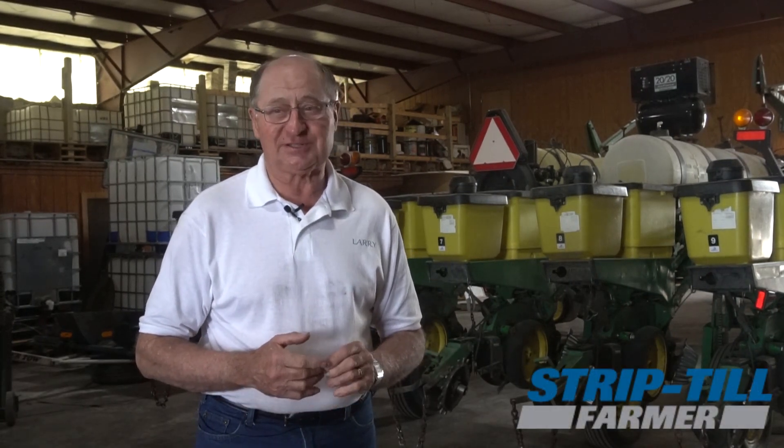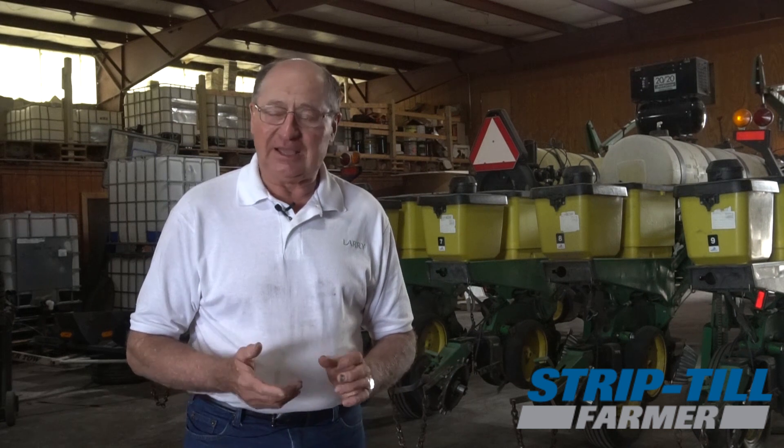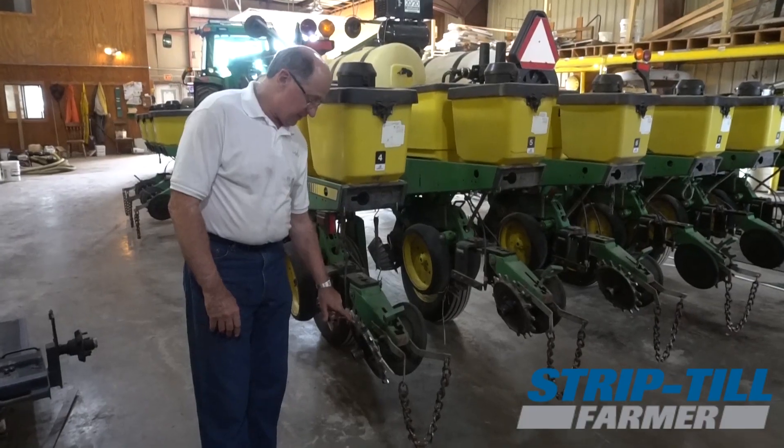My first attempt at no-till was kind of a good laugher for the neighbors in 1973. We were kind of ahead of our time and it didn't turn out all that well, but give it 20 years or so and I got back into it. We started strip-tilling in 1994 and we've had cover crops off and on the last 15 years and now consistently.